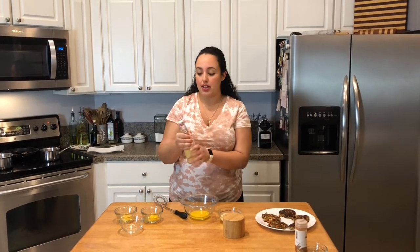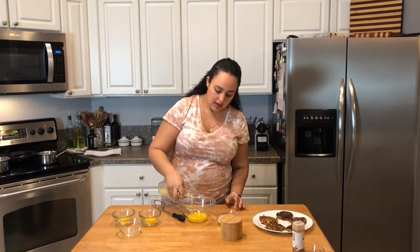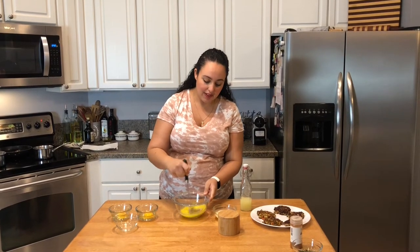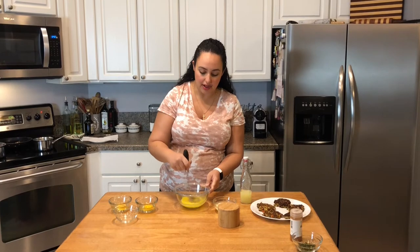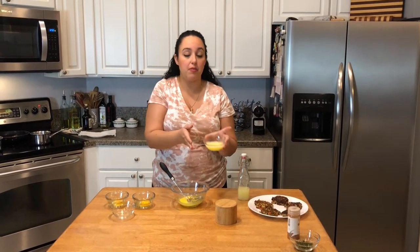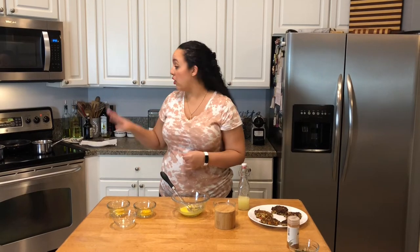I have two egg yolks and I'm going to add a little splash of fresh squeezed lemon juice — I make this twice a week because I use lemon juice for everything. I'm going to give that a really good whisk and let it start coming together. Along with the hollandaise sauce, I have a little bit of melted butter and some salt to give it flavor.